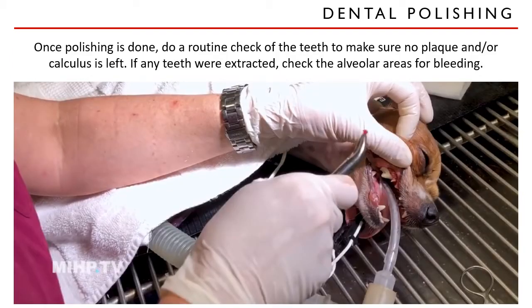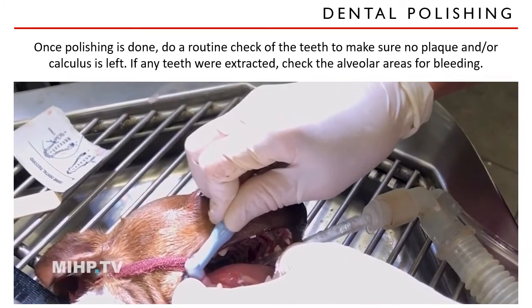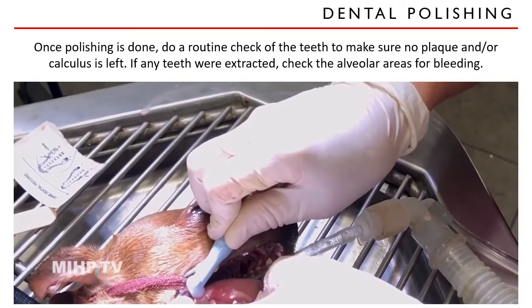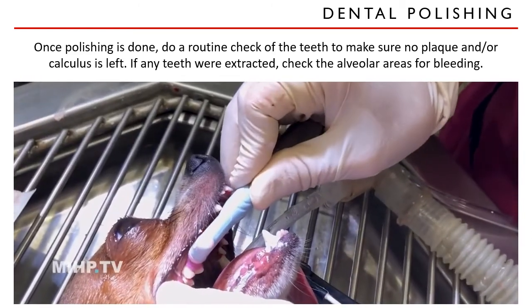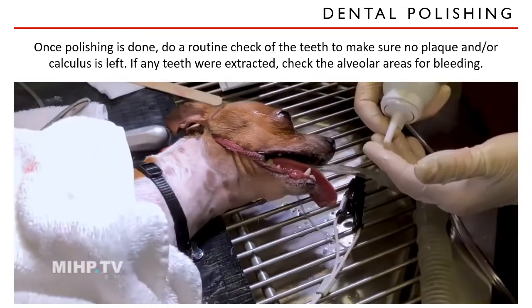Let's watch this video and see how polishing is done. This is polishing the teeth after scaling, just to smooth out any grooves left in the teeth from the scaling. Bacteria can grow in the grooves if you don't smooth them out. And we're going to put on a little fluoride.